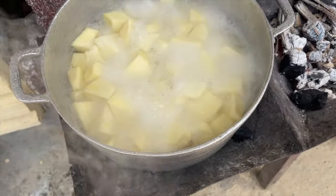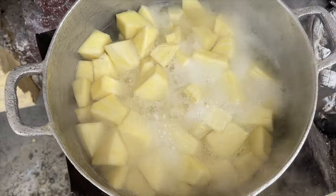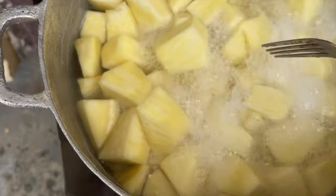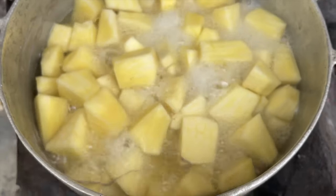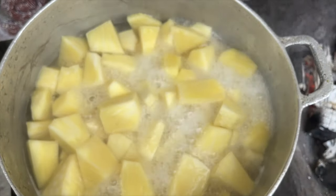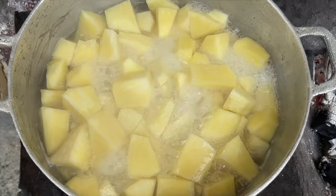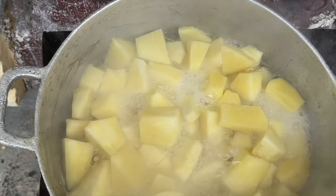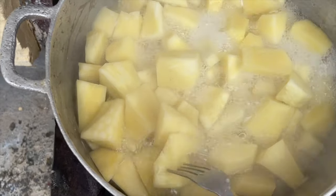Now I'll be checking on my breadfruit to make sure I don't overcook it — this thing doesn't take long to cook, if you forget about it it's going to get really soft. You test it the same way you cook cassava or yuca. I'm going to drop the fork into it, and once the fork goes in easily that means it's ready. Once it penetrates the breadfruit easily, it's done.